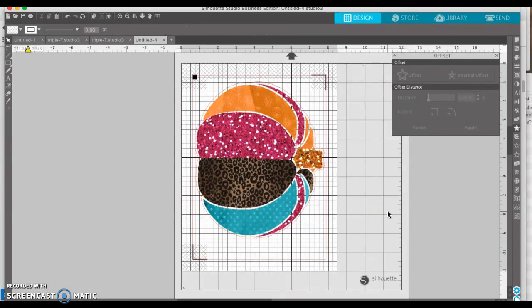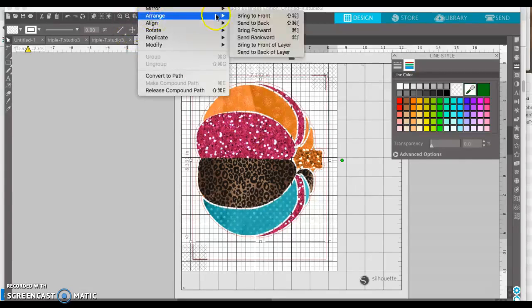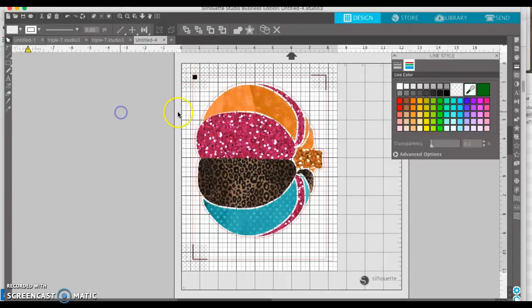So right now it's ready to print, but you don't want it to print this red line. So you're going to select the red line and go to your line settings. Since this image is on top and the space around it is really large, when I go to click it, it won't click because the picture is on top. So let's try to arrange it by sending it to the back, and then let's see if I can select this. Yes — now it's showing that my line is red, so that's the red cut line. Let's turn it off.